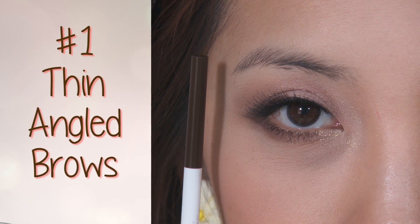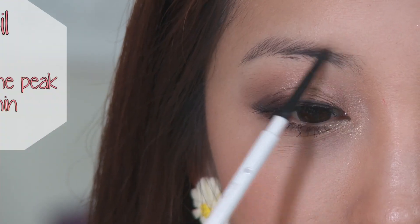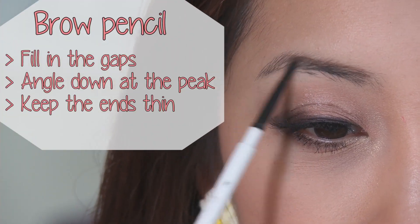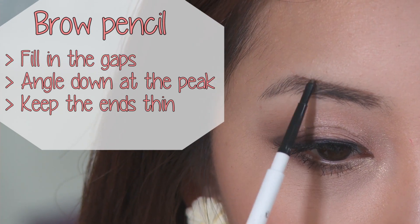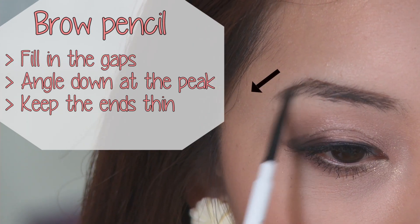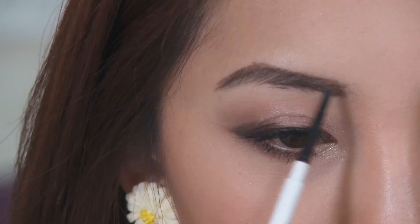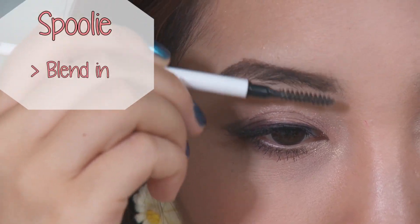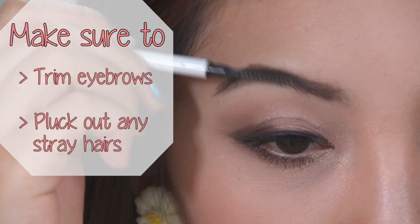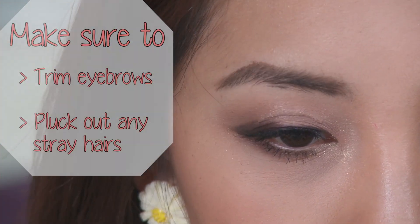The first eyebrow shape is a thin angled brow. I'm going to use a brow pencil and start by filling in the gaps but keeping within my natural brows. Then at the peak of my brows I'm going to angle it down, making sure that the ends are very thin. Once I'm happy with the shape, I'm going to use a spoolie and blend the color out. Make sure you trim your brows with scissors and pluck out any stray hairs.